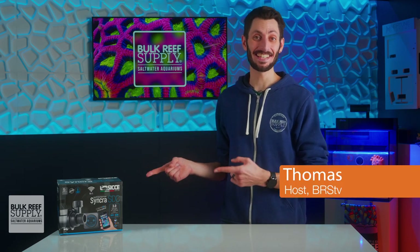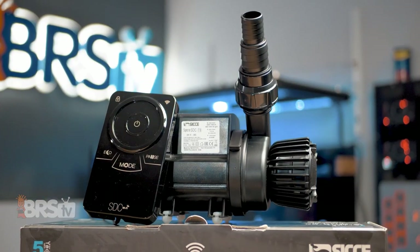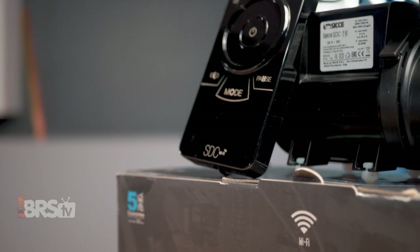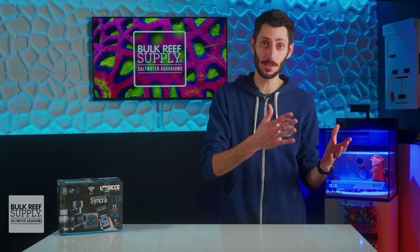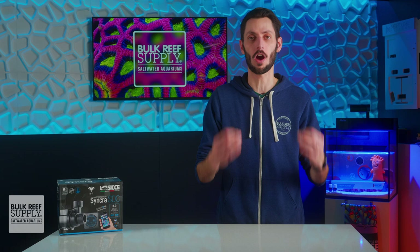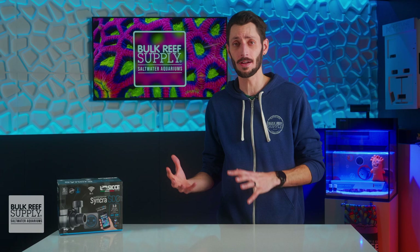I'm Thomas and this is the Ciche Syncra SDC 3.0. You might remember the SDC line from Ciche since I've talked about them before a couple of times. This little beast is the newest member to the family, giving some very much needed fan service to nano reefers and all-in-one reefers all around the world, looking for another solid option that is app controllable and fully programmable as a return pump or a closed loop pump.